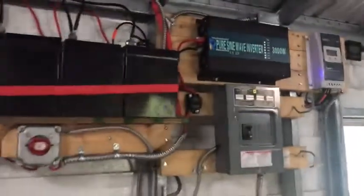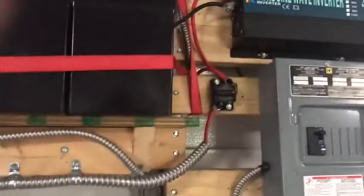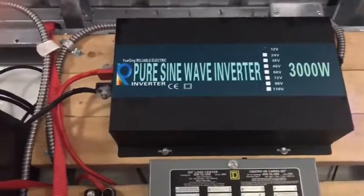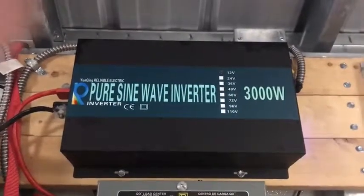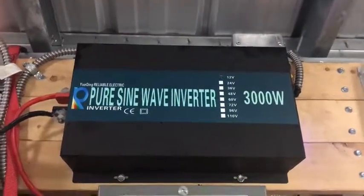I have this inverter connected directly to the wiring in this shed, so I can use all the outlets, flip all the light switches, and it runs great. It handles everything I could possibly need — my table saw, charging all my drill batteries — and I know it'll handle a lot more than that. It's a good product, and I hope you enjoyed this video. Thank you.